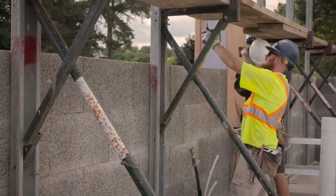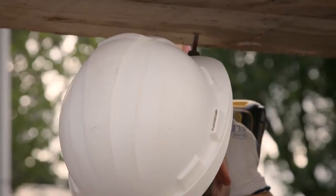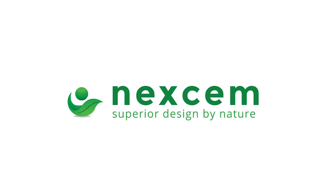We find we'll get up five or six courses and then we'll set up our bracing and true that wall up at that time, getting it as close to a string line as we can. As we keep building we just keep checking that and using our bracing to keep everything plumb and level.